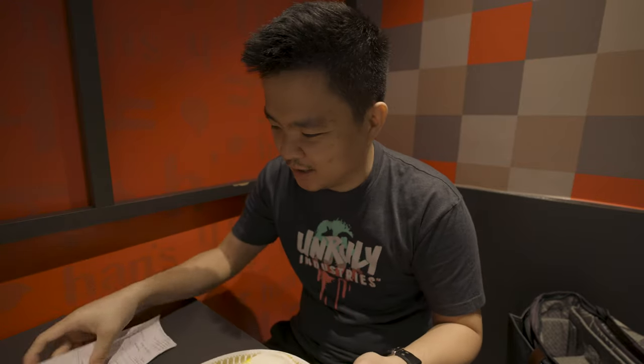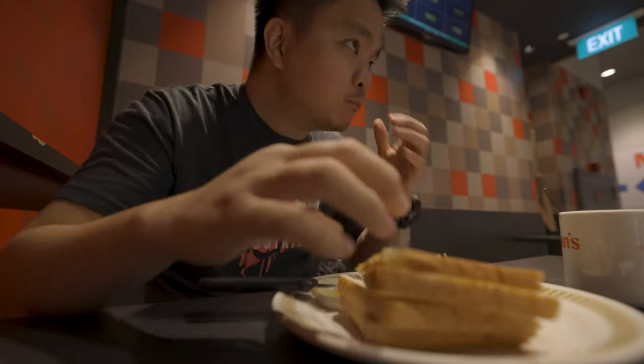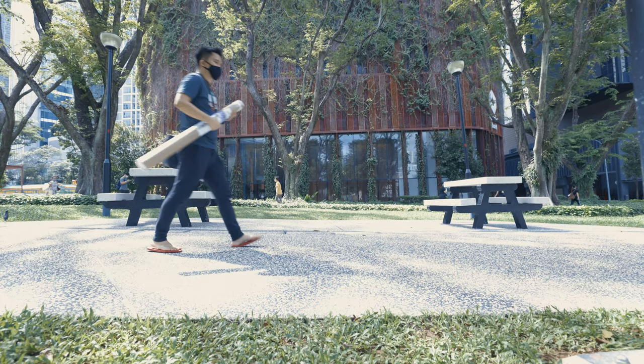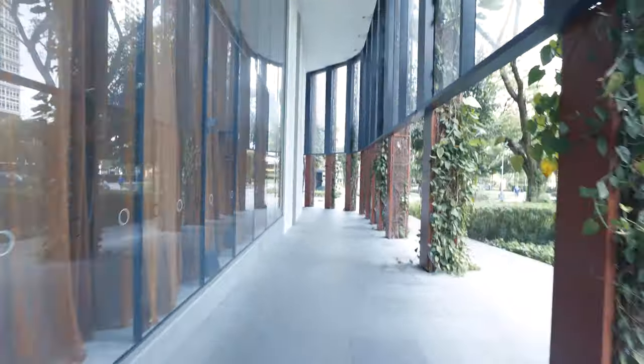I'm here having brunch and I'm hungry before going to the framing shop. I'll have my breakfast or brunch and coffee first.